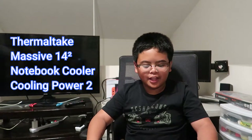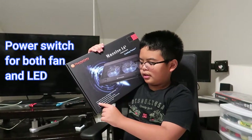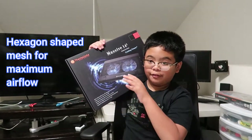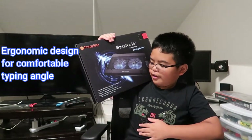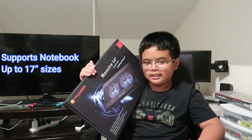Hi guys, today we're opening the Thermaltake Cool All Life Massive 14 notebook cooler. It features dual 140mm LED fans with adjustable speed knob, a power switch for both LED and fans, hexagon shape mesh for maximum airflow, and an ergonomic design for comfortable typing angle. It supports up to 17-inch laptop sizes.